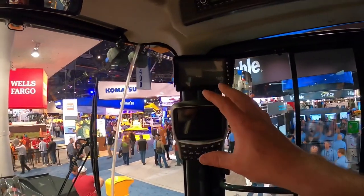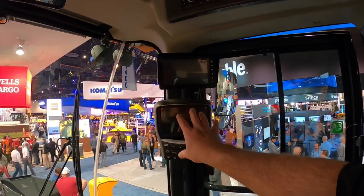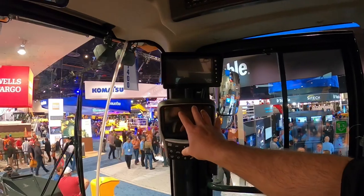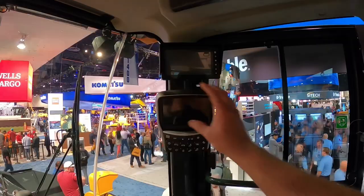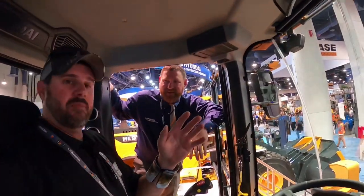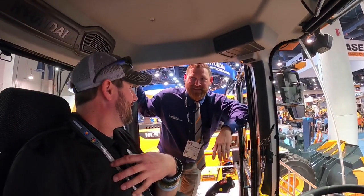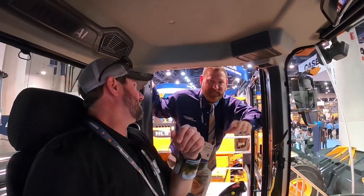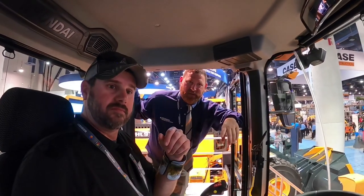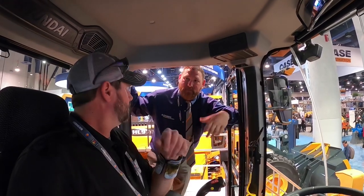One thing that you guys excel at that I don't think you push hard enough is your touchscreen monitor — it's one of the best on the market. I love it, and the reason why is it's so user friendly. It may not have as many options as some of the others, but that screen is easy to use. One thing that's in that screen is an auto weigh system — we have a scale built into the machine, and it's ready to go.